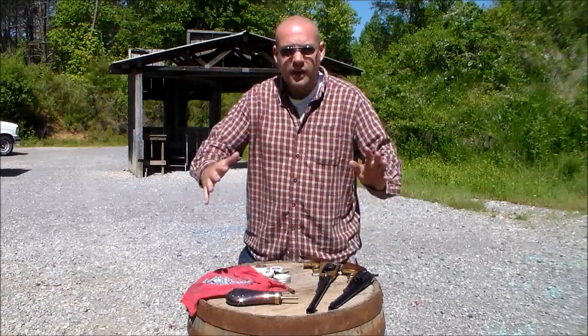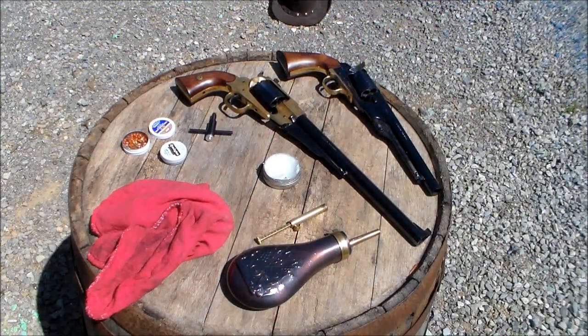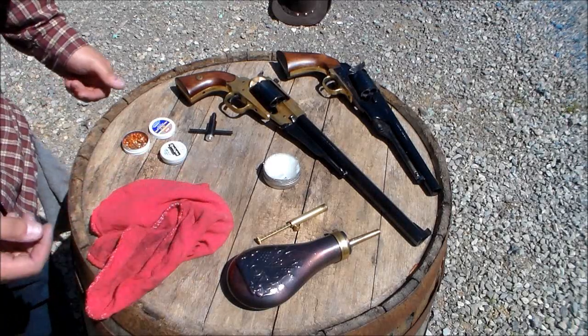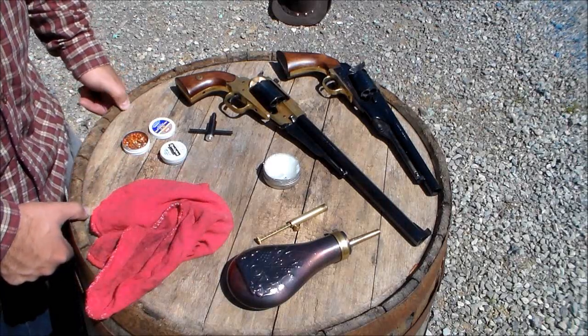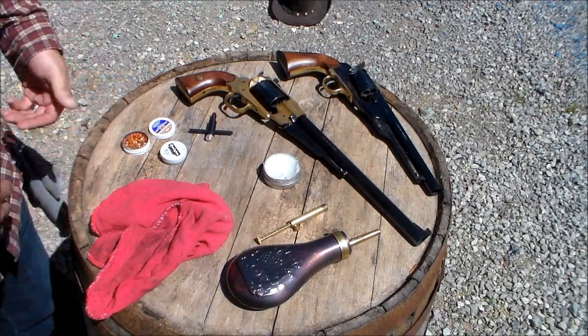So let's go over everything you're going to need to shoot these bad boys. Here is everything I use to load and shoot my black powder revolvers. You can go with less and you can definitely go more, but this is what I use.